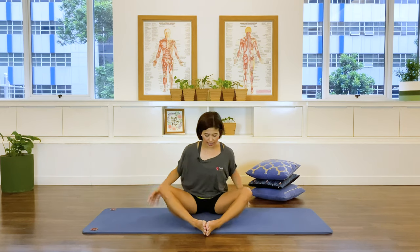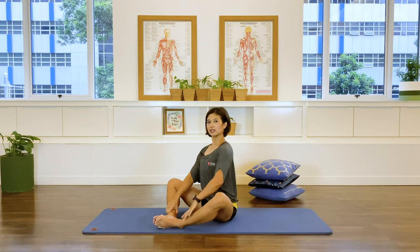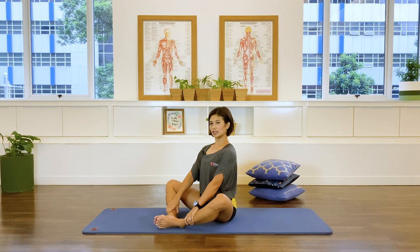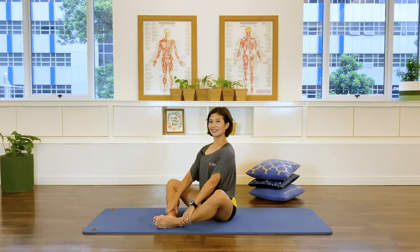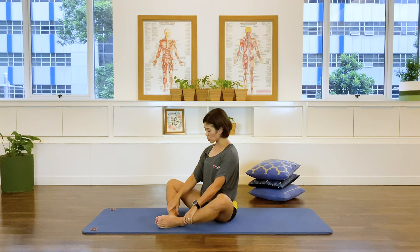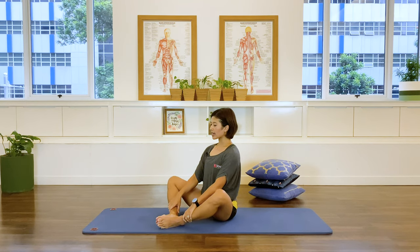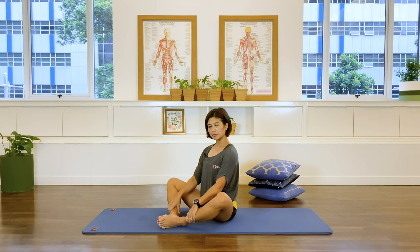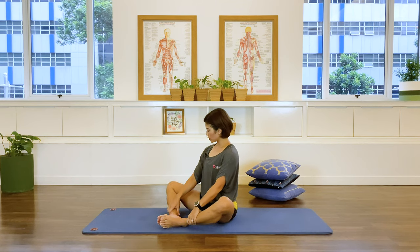So let's start. I call this a butterfly — a diamond-shaped leg position. Finding that length in the spine, going sideways here, as long as you possibly can. Now I want you to just flap those legs, kind of like butterfly wings, allowing the hips to open, allowing blood to pump back into the hips. Just flap it around, breathing, letting gravity help you to open and mobilize the hips.